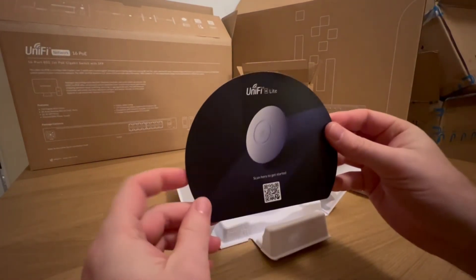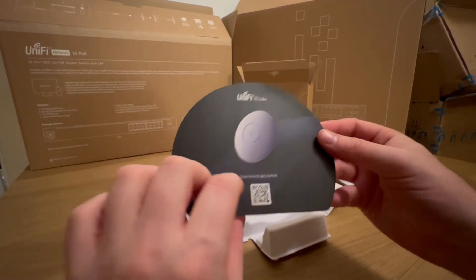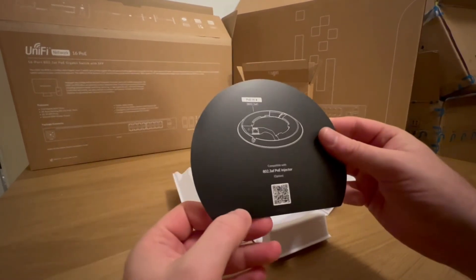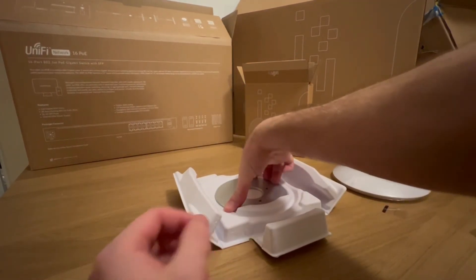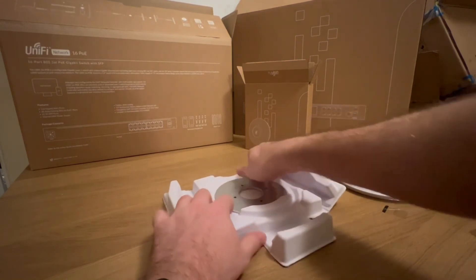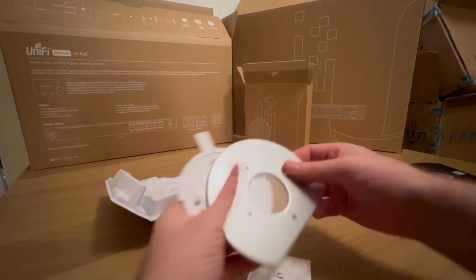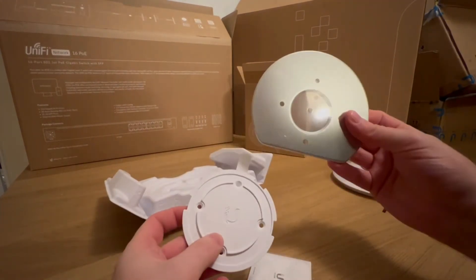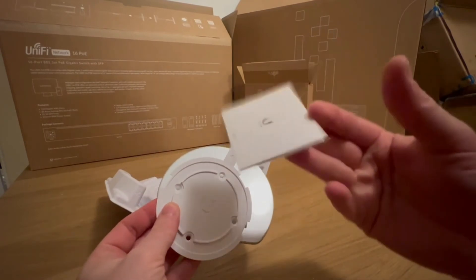We have a quick start leaflet with a QR code, and also within the box we have the wall mount and ceiling mount bracket, plus a little extra paraphernalia.